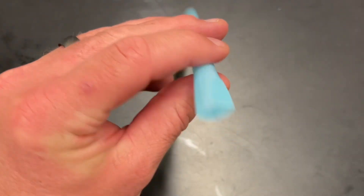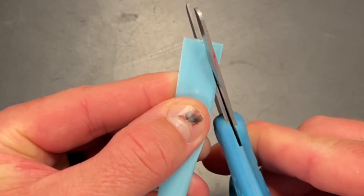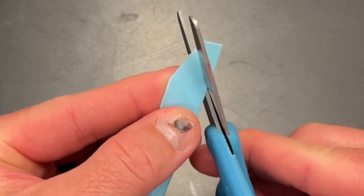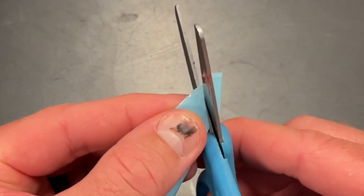When you cut, you don't want it to be too steep or too flat, so just do a basic roof shape — a bird beak. I find it better to cut with the back teeth of the scissors.